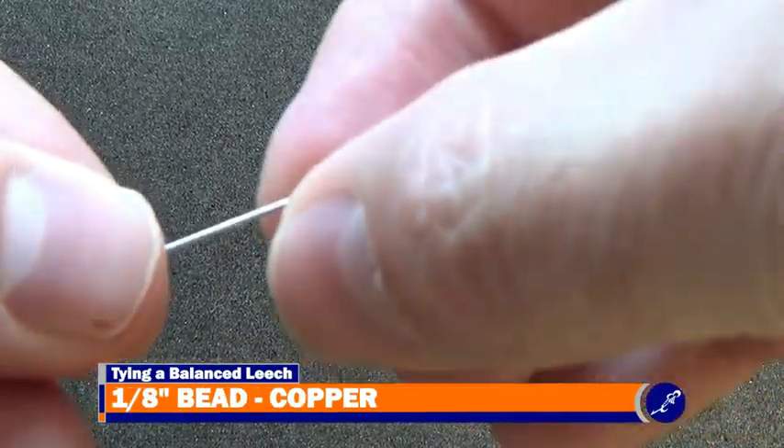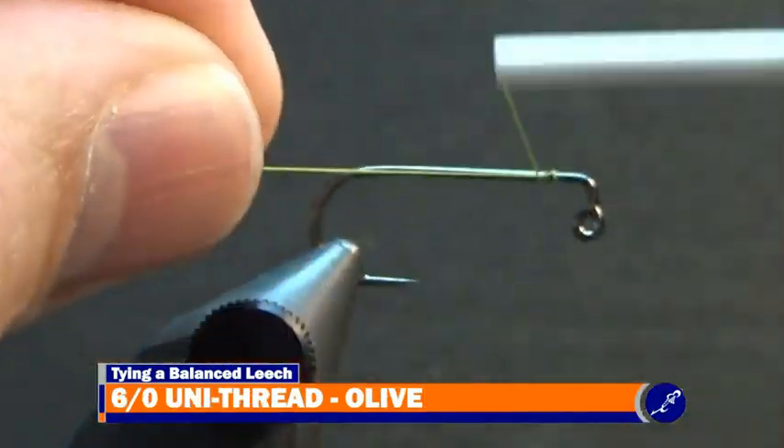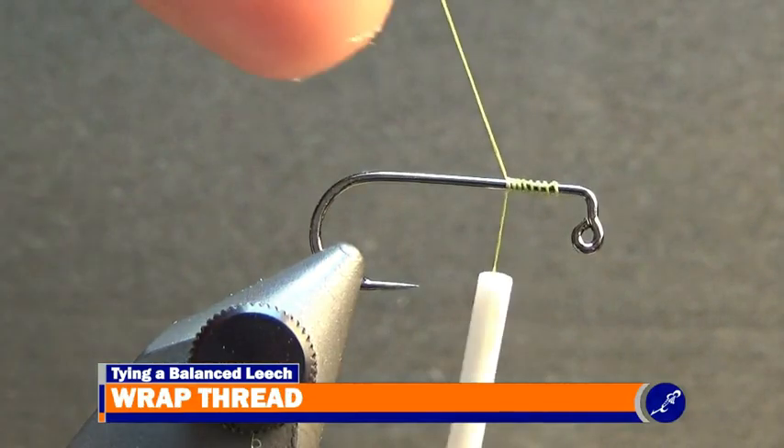After the pin has been cut, place a 1 1/8 inch bead onto the pin, large hole first. Now that the bead has been placed on the pin, start a bobbin of 6-aught olive unithread on the shank. Once the thread is secured, cut the tag from the fly.